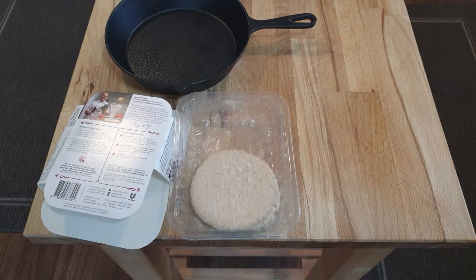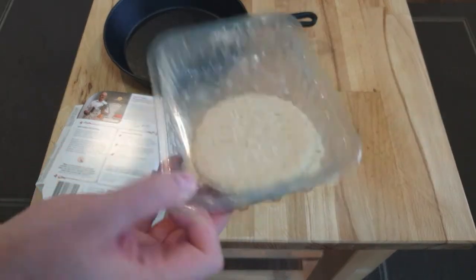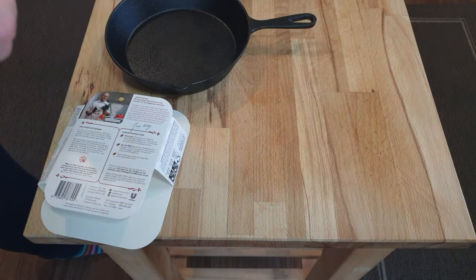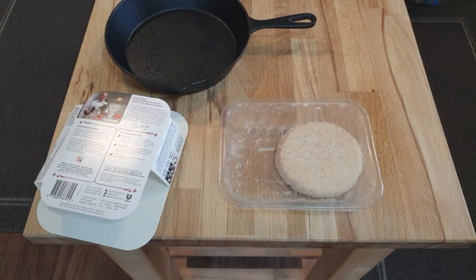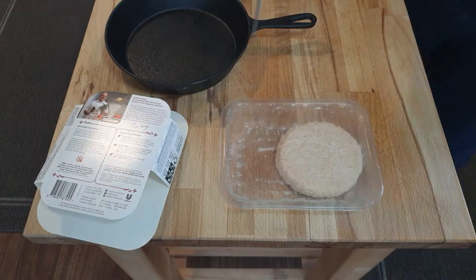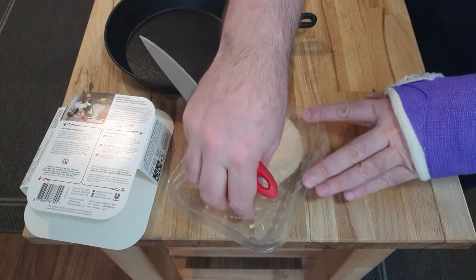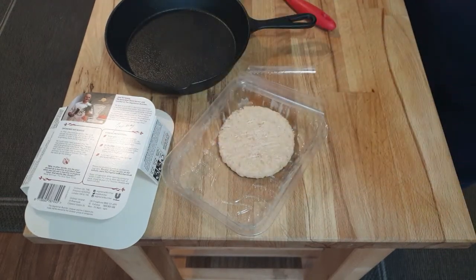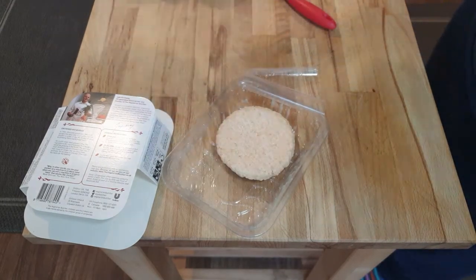I also have a burger bun, and I'm going to have a double decker because these are extremely small. Let's open them and see what they smell like — I doubt they're going to smell like chicken. There is no way to open that packet... there we are. They actually do reasonably smell like chicken. That's pretty impressive.